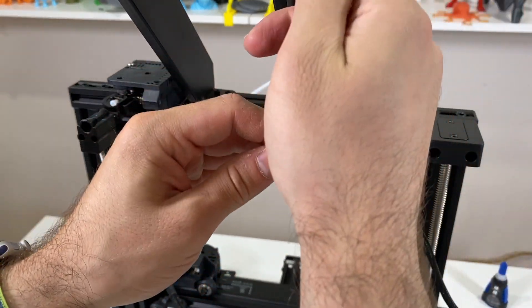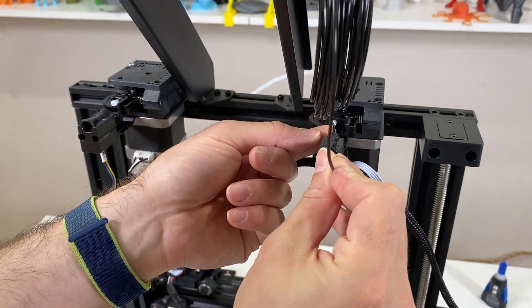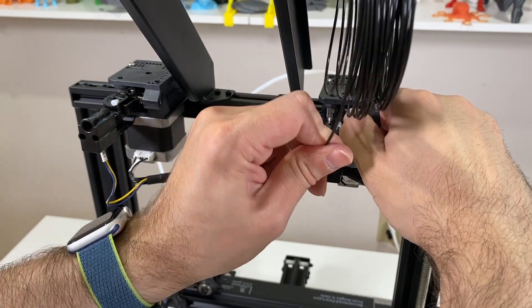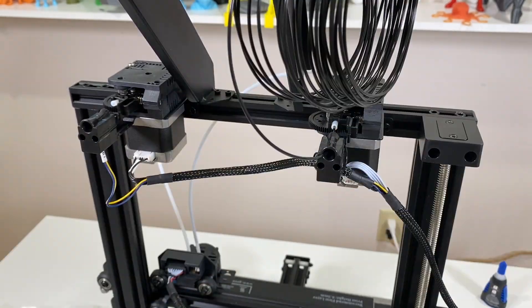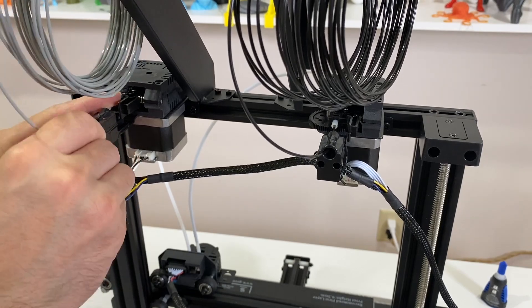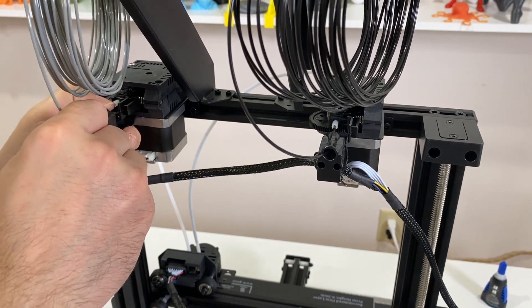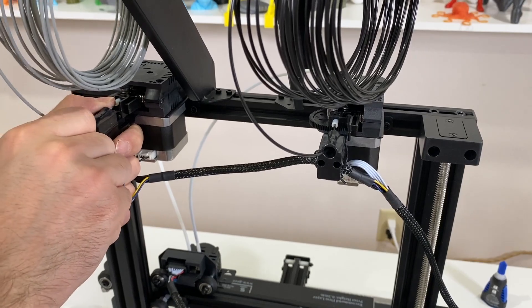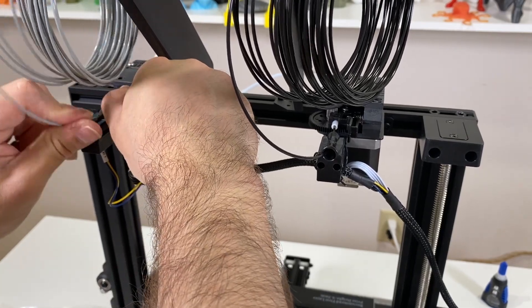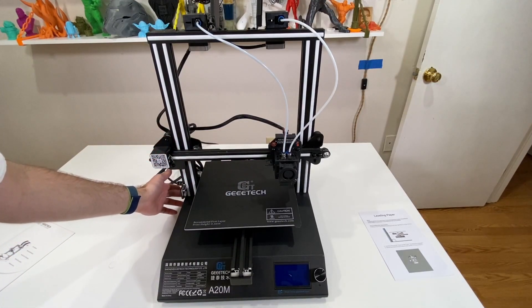Before we power it up, I'm going to put the filament in — it came with the printer. I press the lever and push it all the way in. I have the other filament here too — I hooked it into the filament holder, put the filament in from the tubing, then press the lever and push it all the way into the extruder.